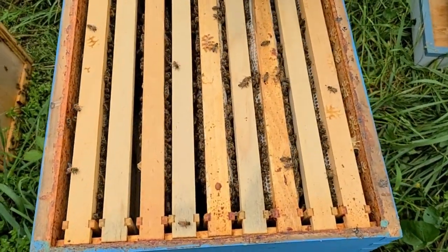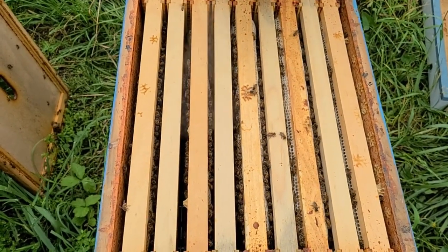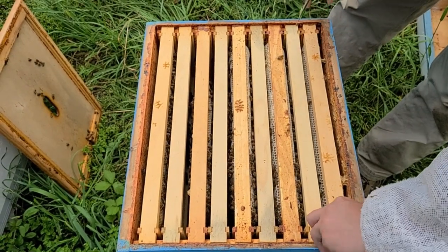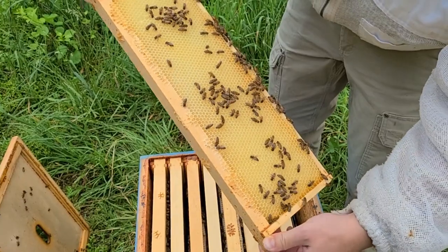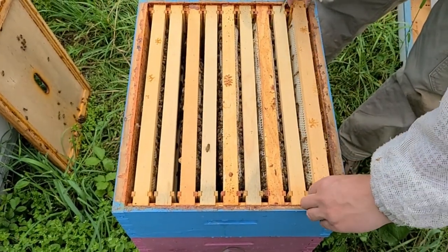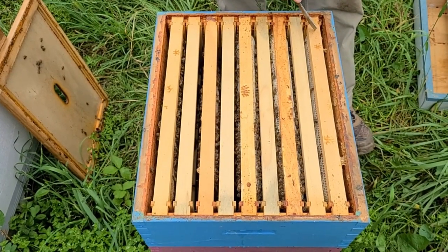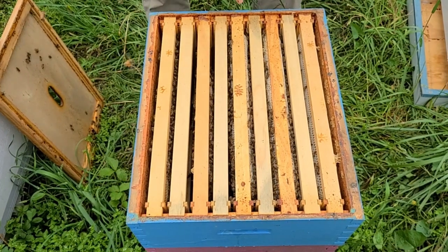You can see freshly drawn white comb — this was given to them as a drawn frame and they've done quite well. A week ago there were just a few bees walking on these frames; in the last week all of this happened. Our honey flow here is extremely concentrated in the last couple weeks of May, pretty much entirely black locust. You can see this honey is exceptionally clear with a kind of vanilla taste — very, very good. They're drawing the outside frames well too, so no need to push those to the middle.